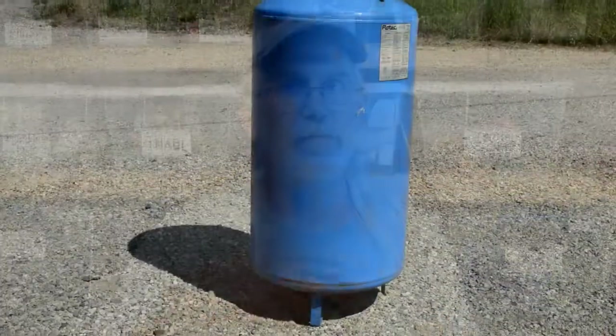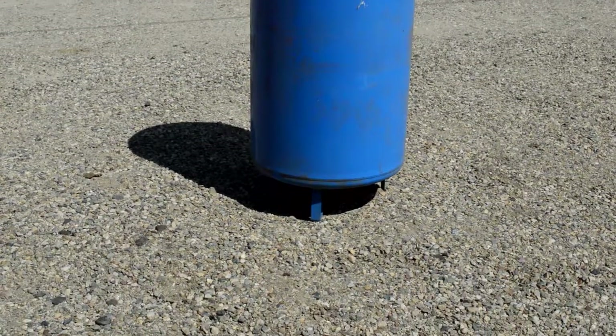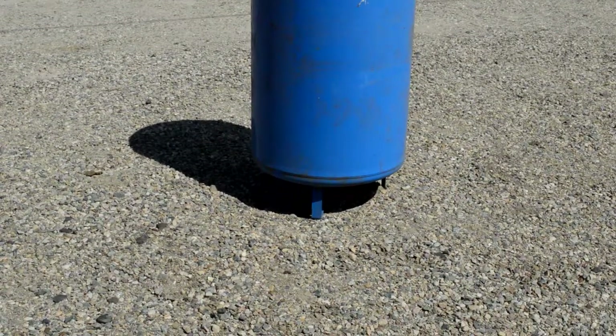I've had this pressure tank around for a while. The bladder inside burst and I pulled it out to use it as a pressure tank for our garden, but we're not using it for that anymore, so I thought I would turn it into a fire pit.